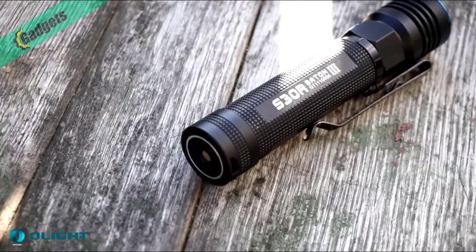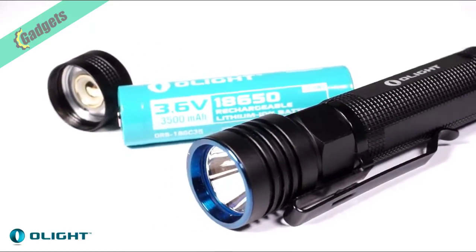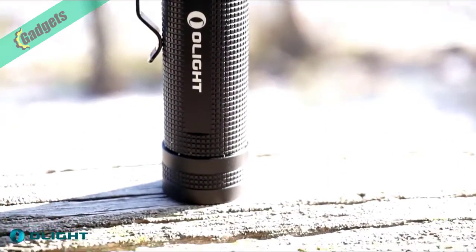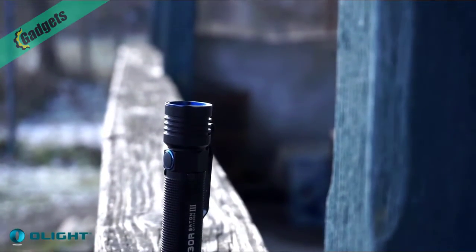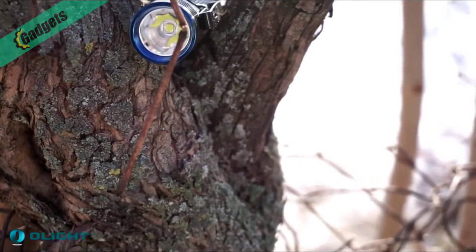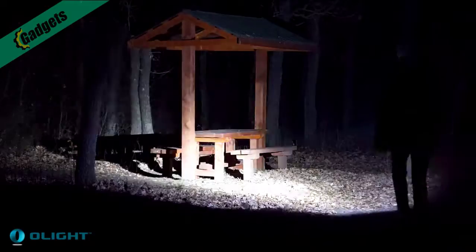The Nitecore S30R Baton Mark III is the third generation of the flagship S30R flashlight series. It includes signature light blue accents with the latest Cree XM-L2 LED, covering an output range of 0.5 to 1050 lumens. It comes with a high-performance 3500mAh 18650 rechargeable battery and USB desktop charger with suction cups for stability on any surface. The Mark III is also compatible with a portable USB magnetic charging cable, which works with power banks for charging on the go. A perfect light at an affordable price, backed by a 5-year warranty, for home, travel, and the great outdoors.